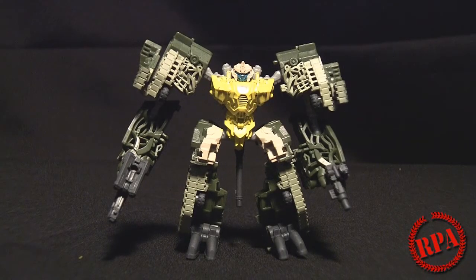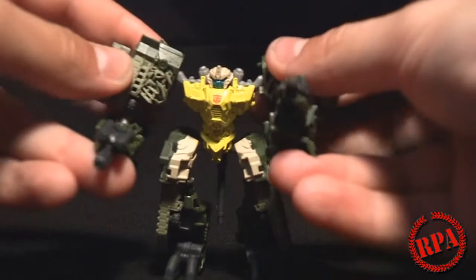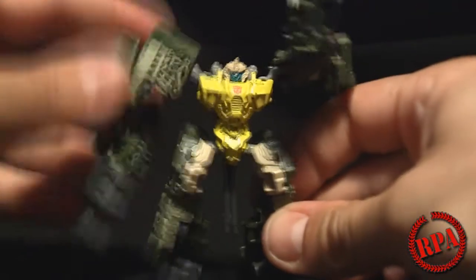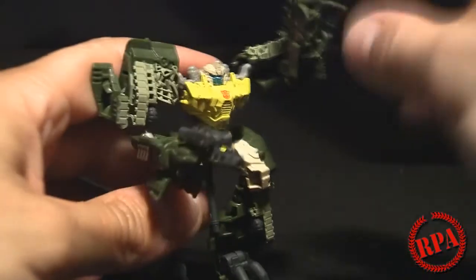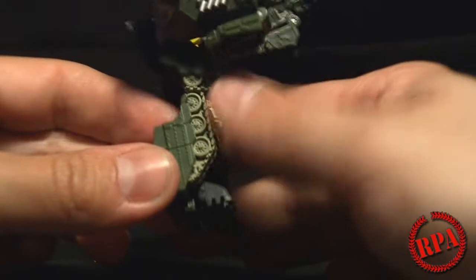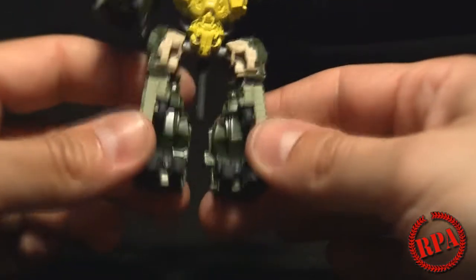Charge power here to do a very quick review of the Cyberverse Guzzle. Here is his articulation — not too bad for a tiny figure. He's got knees, very very short knees, and got little guns here, nice little paint apps here and there. Treads are painted, and he's got little chicken feet there.